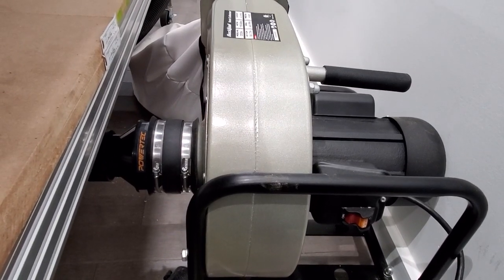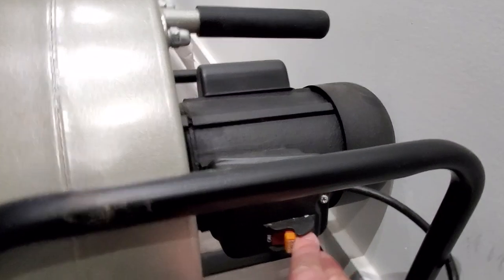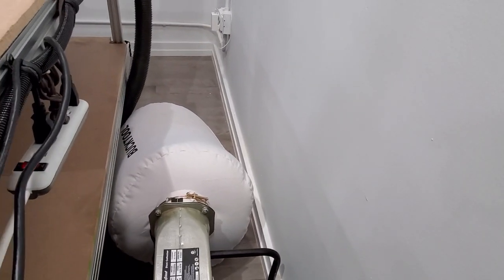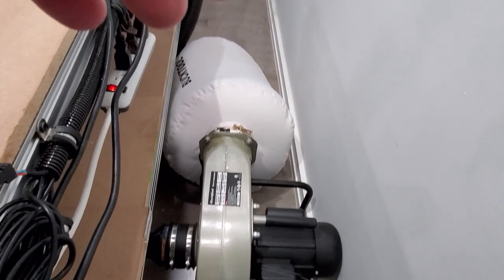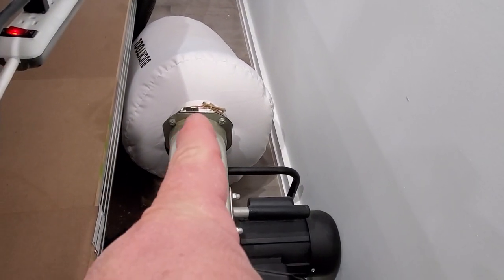These vacuums are really nice — it can be wall mounted or it can sit like I have it here. Super quiet. It comes with a bag that has about a two-micron filter. There's a zipper in the back of the bag, so if you do mount it on the wall you can just empty it out from the bottom into a waste pail. You can also disconnect the bag if you'd like.